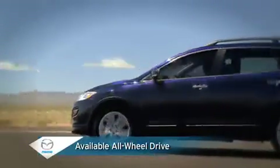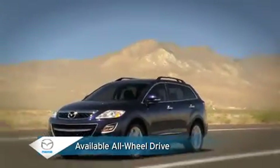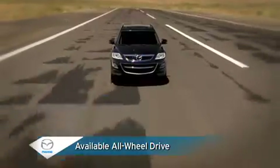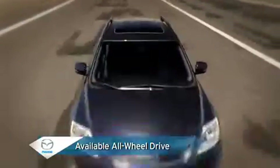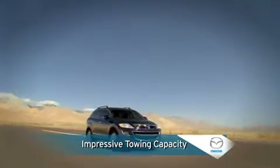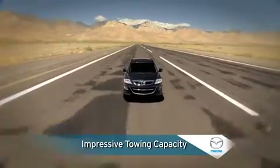Available on all three trim levels, active torque split all-wheel drive requires no driver interaction to provide improved stability and control under normal or slippery driving conditions. Front-wheel drive models have a standard 2,000 pound towing capacity while all-wheel drive models can tow up to 3,500 pounds.